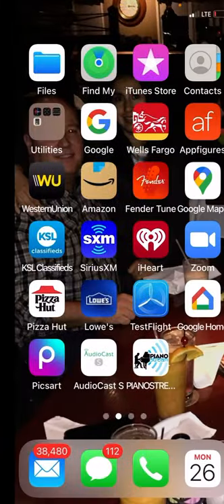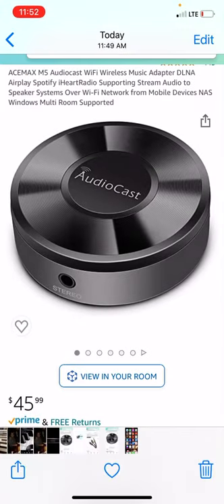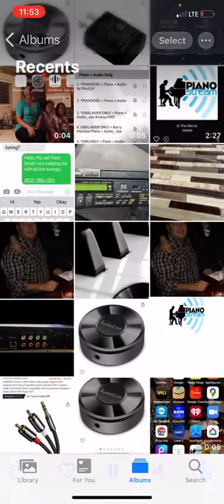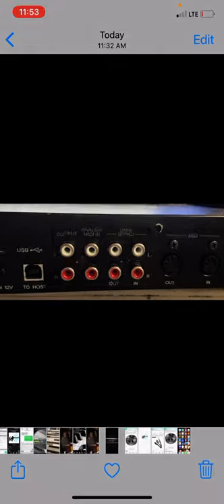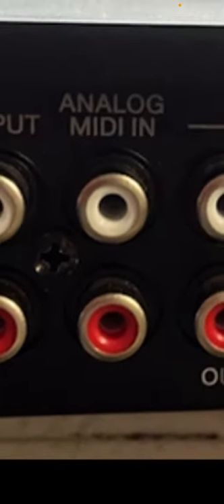After that, you'll simply want to use a 1/8-inch to RCA cable. That 1/8-inch plugs into the part that says stereo, and then the RCA plugs underneath into your Omni-In or analog RCA inputs under your piano. If you have a Mark IV, it's going to say Omni-In — plug into left and right. If you have a Mark III or a DKCA-50, it's going to say that. If you have an Inspire or a Mark III, it's going to say analog MIDI-In. Either analog MIDI-In or Omni-In is where you need to connect the AudioCast device.